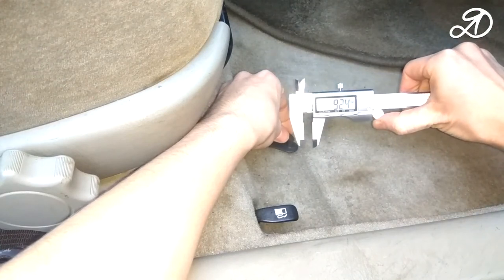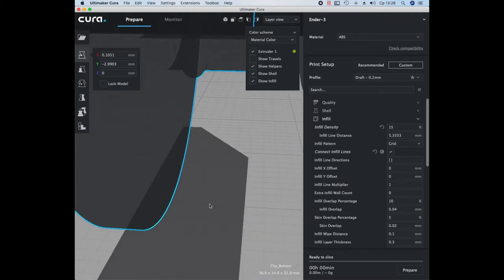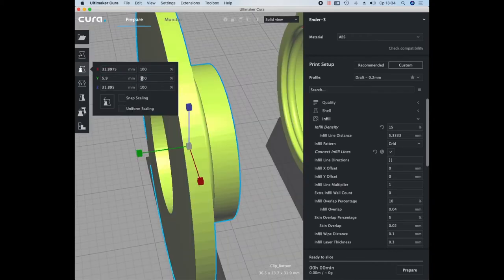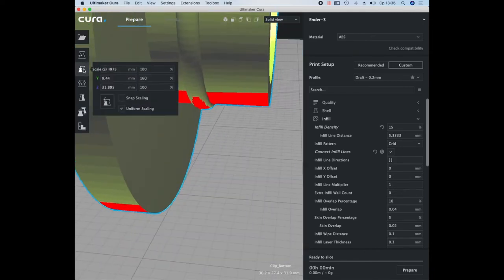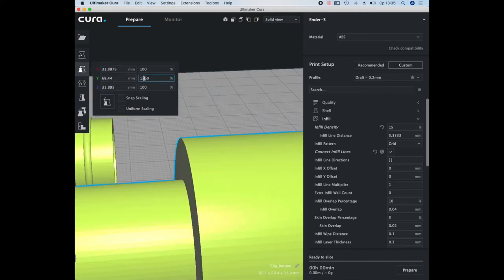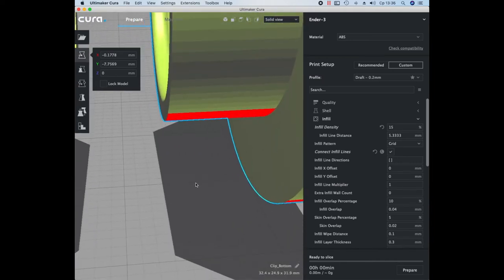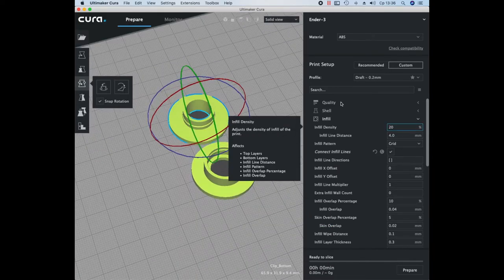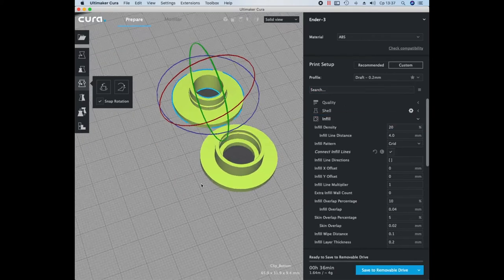This means the inside diameter of the retainer should be about 10.5 mm. If you make it more, the hook will pop out from the catch. Open the model in the slicer and change the scale. The mat is 7 mm but the model is only 4 mm, so you need to stretch the model along the Y axis. Do the same for the second model. Then you need to change the inside diameter — change the dimensions only in the original position and only then rotate the model.